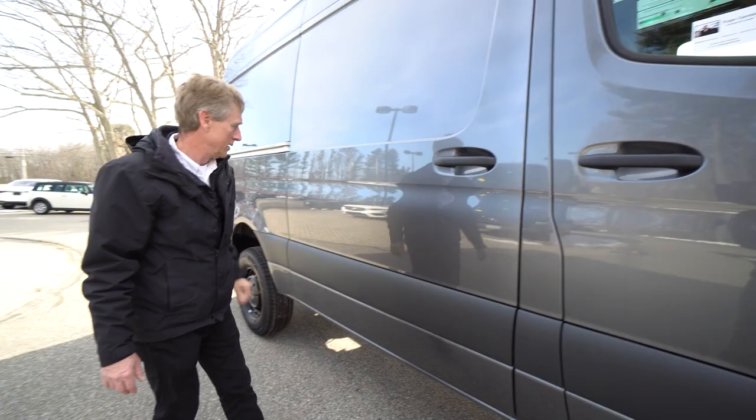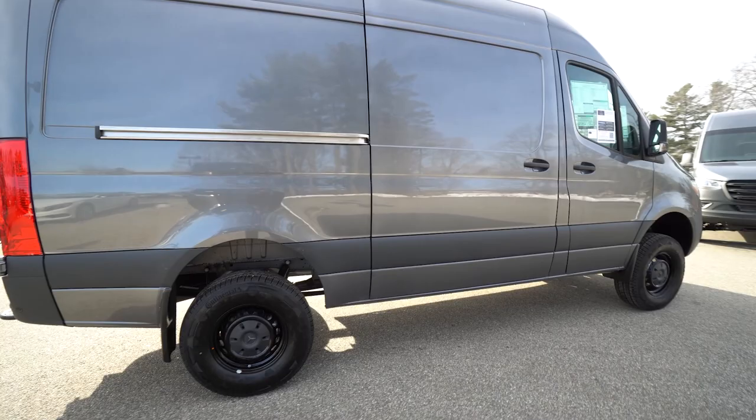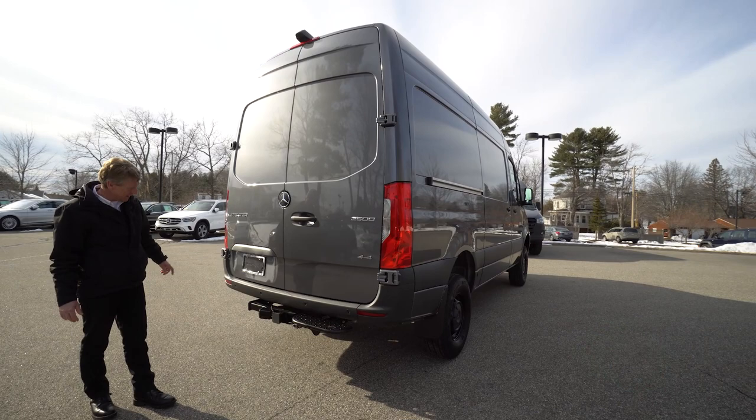Come around here to the back of the van. This Sprinter van too has the trailer hitch from Mercedes-Benz. And those safety sensors I was talking about, they're right here in the rear bumper as well.